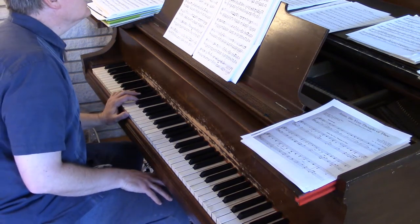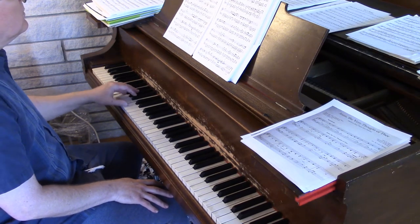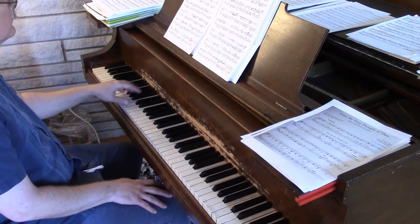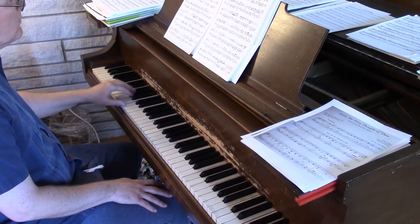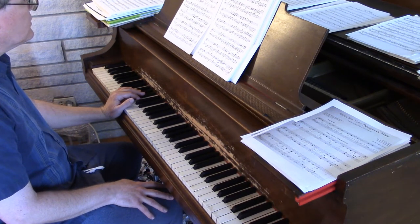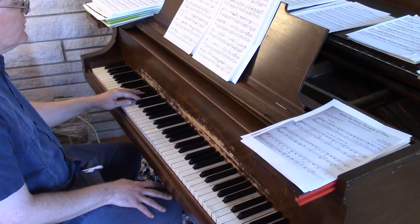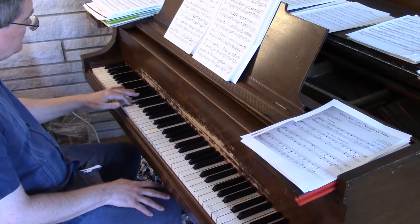Same thing with measure nine. Let's look at the next section starting with measure sixteen. In measure twenty, you use the third finger for the first note, and then jump down — rather than trying to hit that with the thumb, because you're right in position from the previous measure. So you just jump.